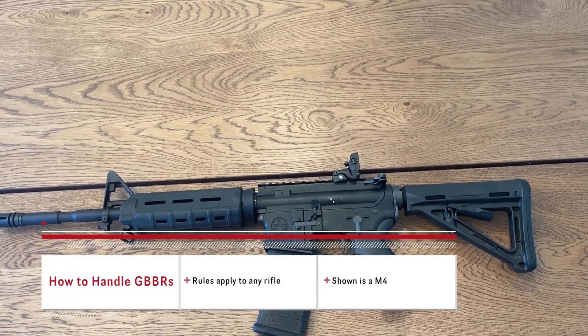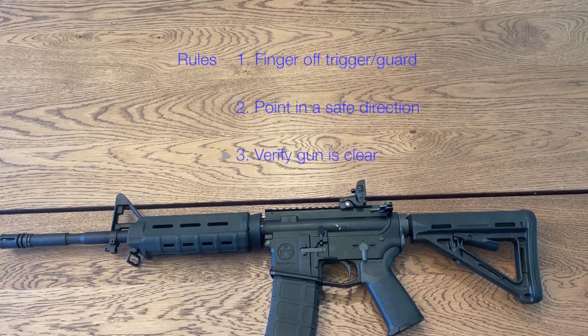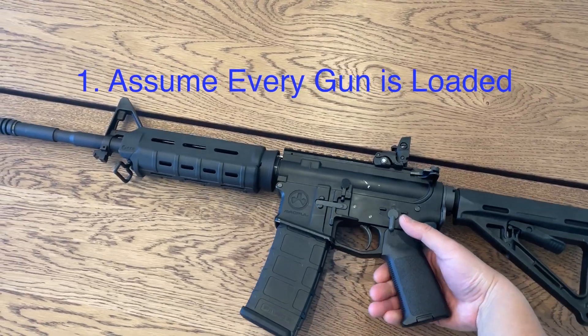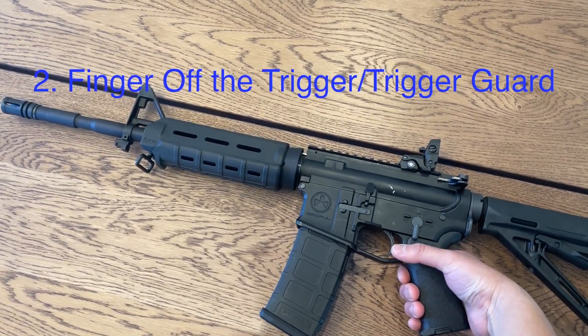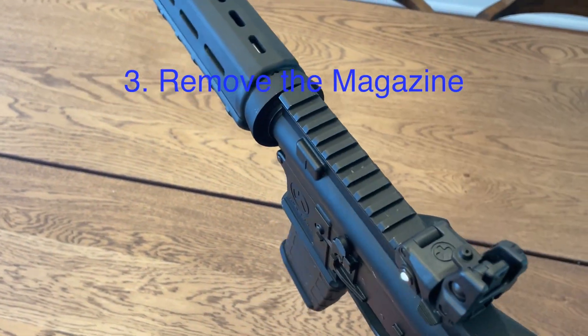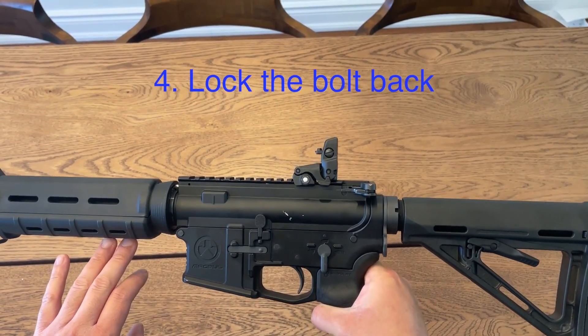Now we're going to take a look at the rifle. Same rules apply — finger outside of the trigger guard, point it in a safe direction, and make sure there's no BBs in the chamber. We're going to grab it and keep our hand below the trigger guard. Once we have it in our hand, we're going to take the magazine out, then lock the bolt open in order to check to see if there's anything inside.